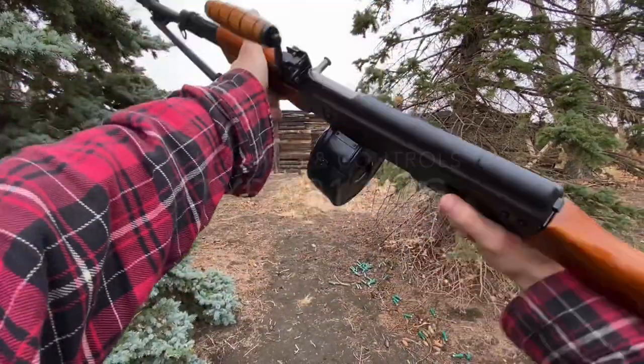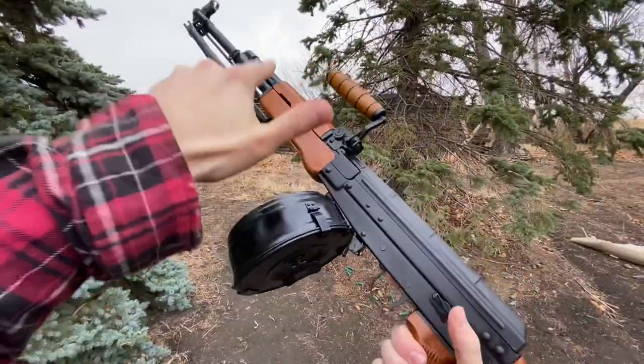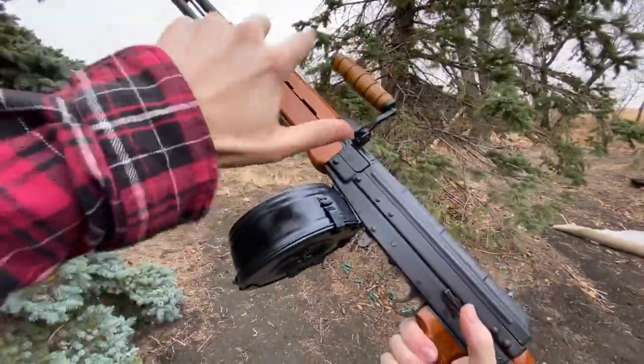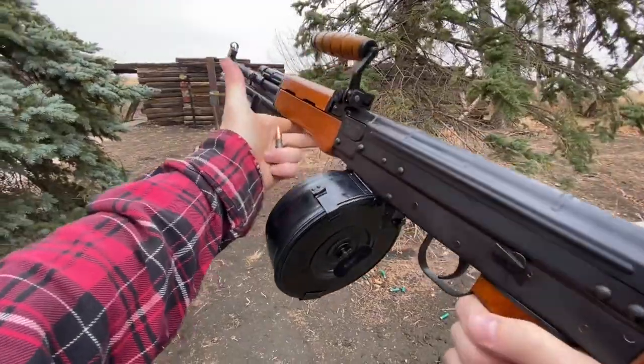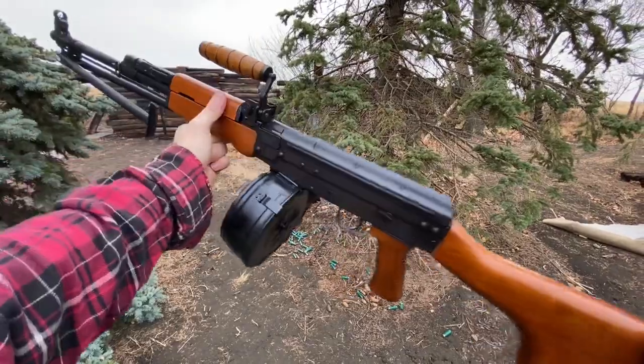Hey guys, Armageddon here today with the Type 81 LMG. This is the light machine gun version of the Type 81, which is a very interesting and very uncommon gun from China. Something you don't see every day — this is China's basically reimagined AK-47, or in this case, RPK.